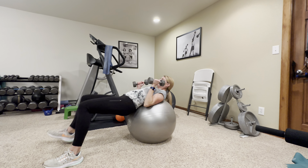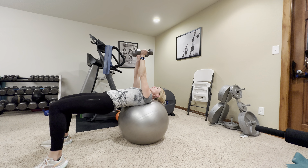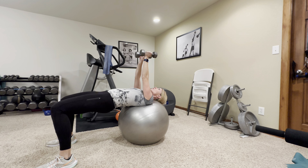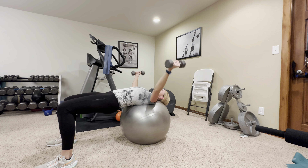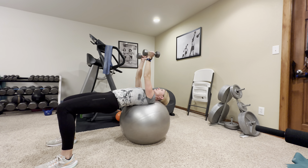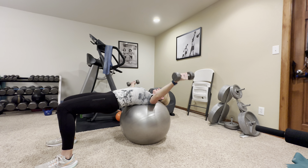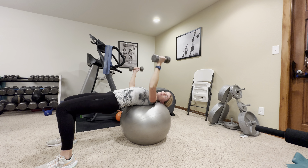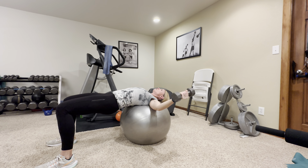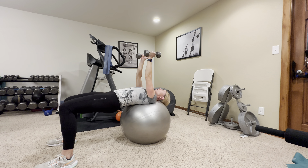We're going to walk out to a bridge on the ball — you want your head and shoulders resting comfortably on top. We're going to do chest flies, so keep those hips raised, bring those weights all the way up to the side and straight back overhead. This is really hard, so obviously pick a different weight, or you can bend your elbows — that shortens your lever making it a little bit easier on your joints. Keep those hips up, keep breathing.